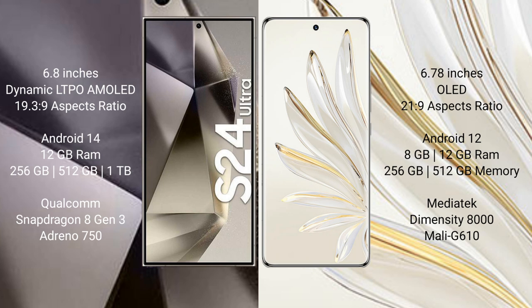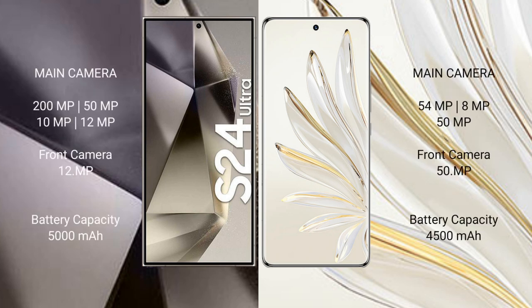Samsung Galaxy S24 Ultra features the Qualcomm Snapdragon 8 Gen 3 processor with Adreno 750 GPU. Honor 70 Pro comes with 8GB or 12GB RAM and 256GB or 512GB internal storage, powered by the MediaTek Dimensity 8000 processor with Mali G610 GPU.